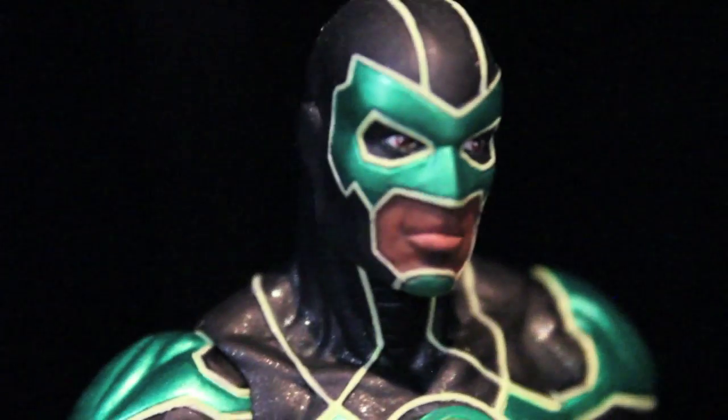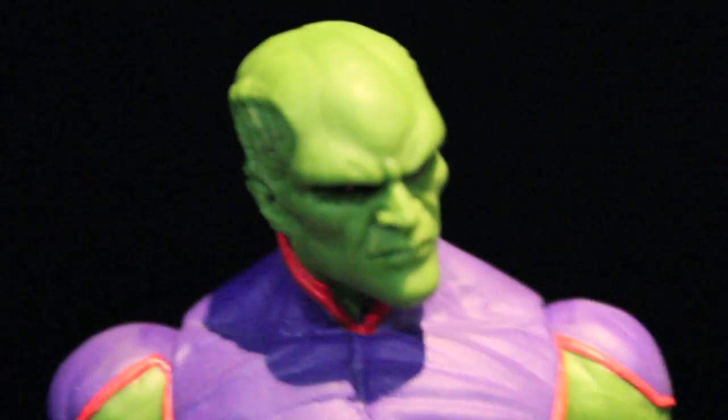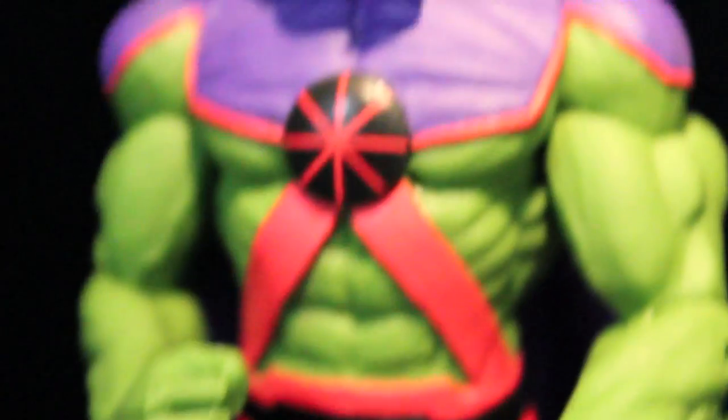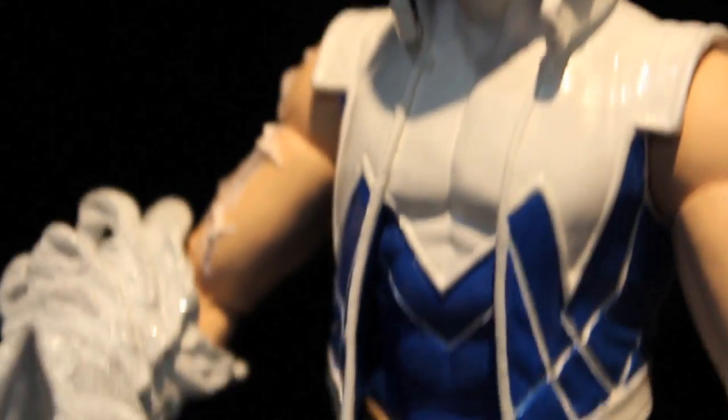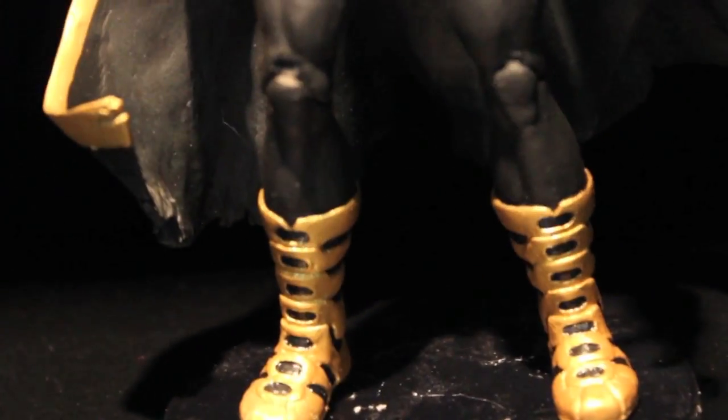We got new DC New 52 figures — Simon Baz, Green Lantern, continuing with their 7-inch figures. Very nice paint. We got the New 52 Martian Manhunter — looking cool. They said he was an original member of the Justice League, but now in the New 52 comics, apparently. We got Captain Cold with his cool little ice attachment and ice pick right there. And we got Black Adam — he looks pretty badass. We're supposed to get a Shazam, or Captain Marvel, pretty soon.